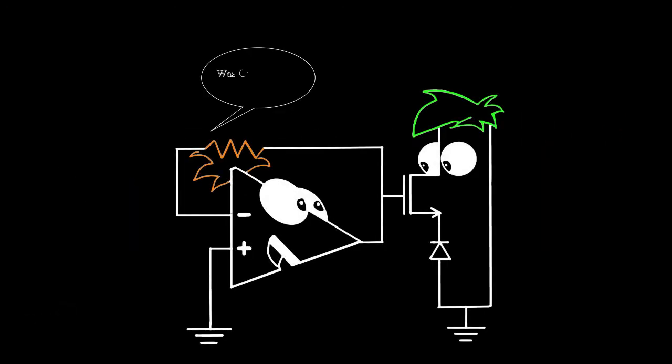That's all for the precision half-wave rectifier. If you have any doubts, please ask in the comments section below. Don't forget to like, share, and subscribe.